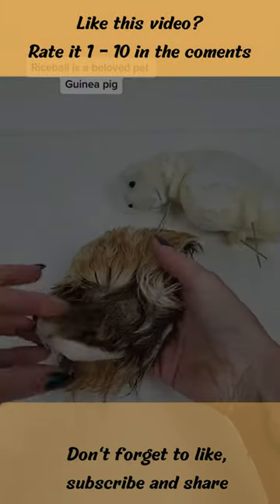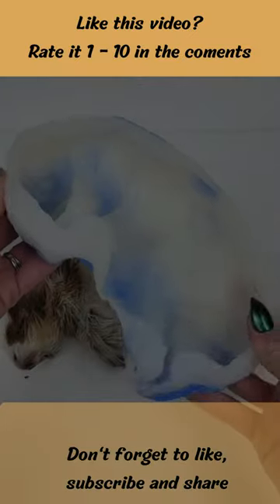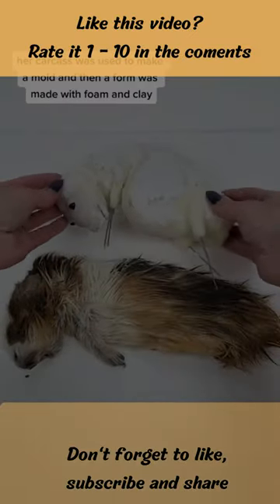Rice Ball is a beloved pet guinea pig that was entrusted to me by her owner to preserve. Once her skin was processed, her carcass was used to make a mold, and then a form was made with foam and clay.